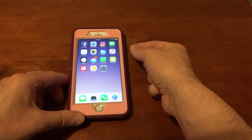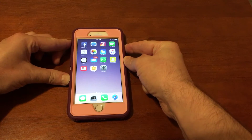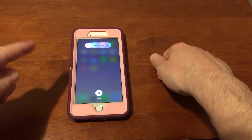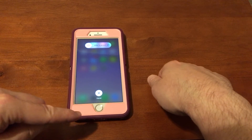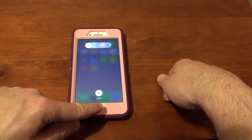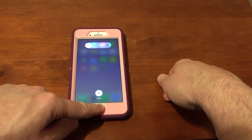Press and hold the power button until you come to the screen that says 'slide to power off.' Now, what you want to do is press and hold the home button until you get back to your home screen.